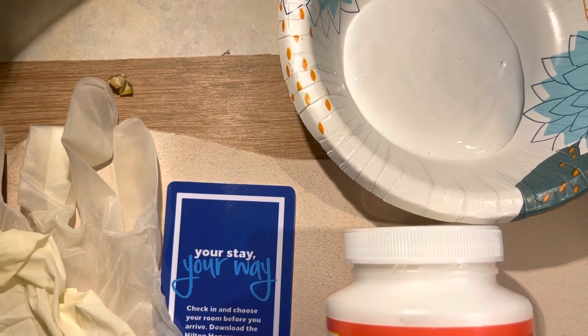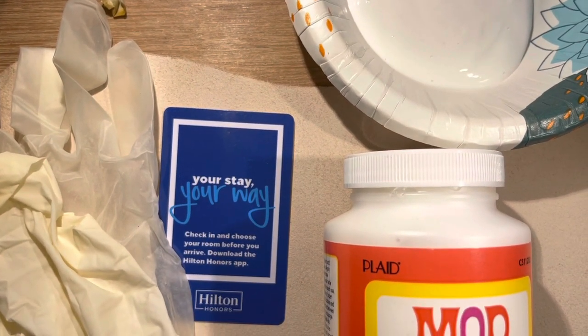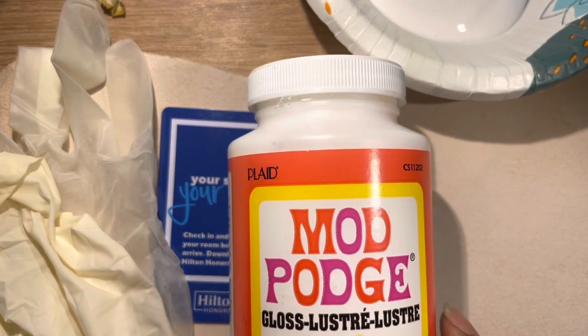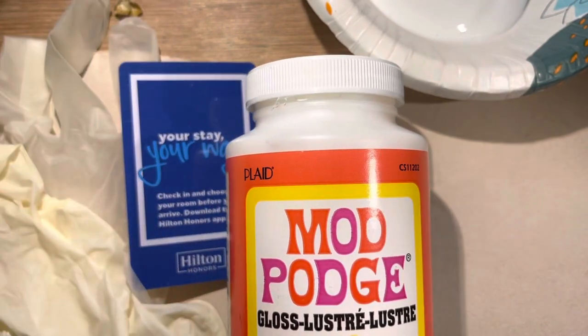I'm gonna show you how I attach fabric to wood and to leather. Here are my supplies: my Mod Podge — I put it in the bowl — my leather, a card to scrape it with, some gloves. I'm using some very thin leather, some animal print fabric, and some wood.